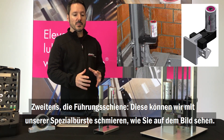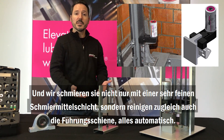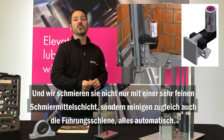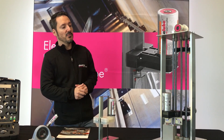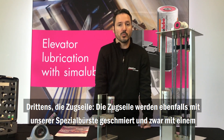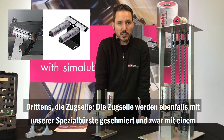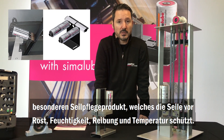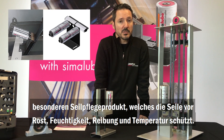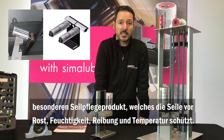We can lubricate with our special brush and we will not only lubricate it, leaving a very thin layer of lubricant, but also clean the guide rail, all automatically. Finally, the steel rope. With our specialized brush, the steel rope will be lubricated with a very special cable care product, making it resistant to rust, humidity, friction, and temperature.